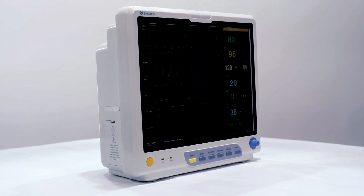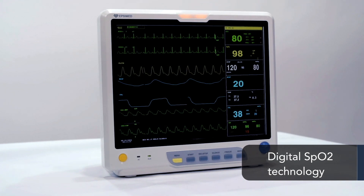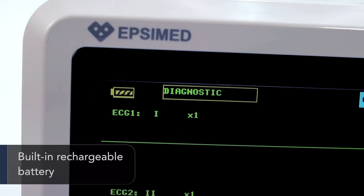The monitoring of parameters like scan speed, volume, and output contents can be set optionally. With digital SpO2 technology, it has strong anti-interference and anti-weak filling capabilities. It comes with a built-in rechargeable battery for uninterrupted monitoring.